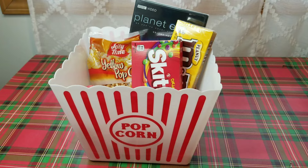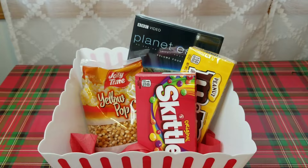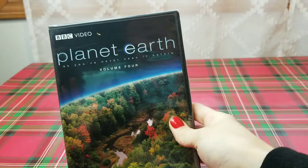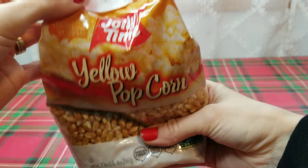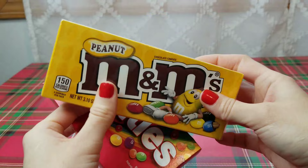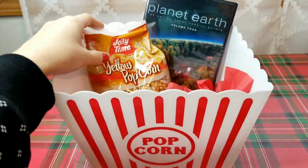Next, I have a movie night gift basket to share with you. I have shared a popcorn-themed movie night basket in the past — I'll link that video at the end of this one. For this video, I'm going to use one of these large popcorn buckets. The stores right now have a ton of different movies; I love Planet Earth movies so I went ahead and added one to this gift basket. We love making popcorn with this brand — it tastes very good and we make it on the stove. I also added a couple of different candy options. To lift the items up a little bit in the bucket, I added some tissue paper to the bottom and then placed all of the items inside.